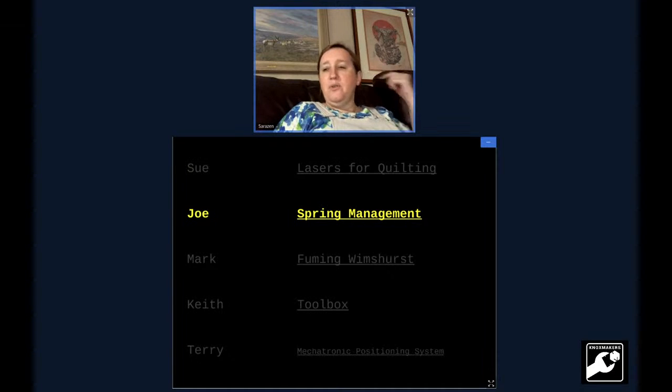Now we have Joe, who is going to enlighten us with spring management. If you're a beekeeper in Tennessee, the first time you see this it means the nectar flow is starting — about mid to end of March. That's when everything in the bee colonies starts happening.